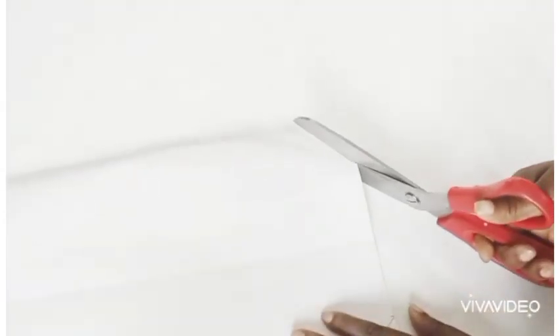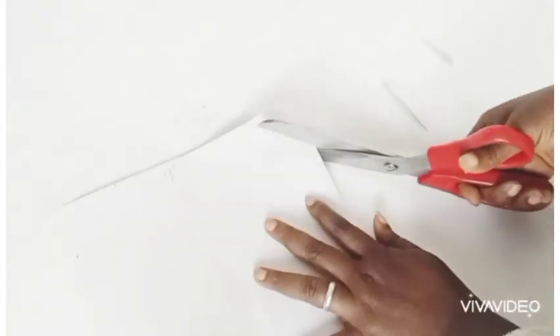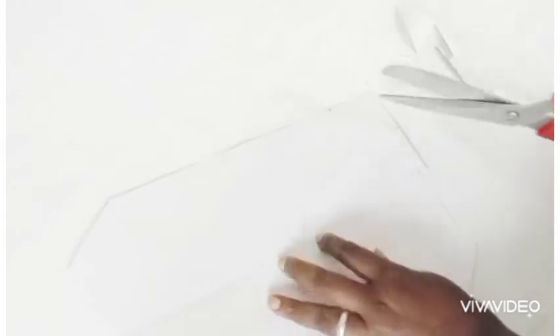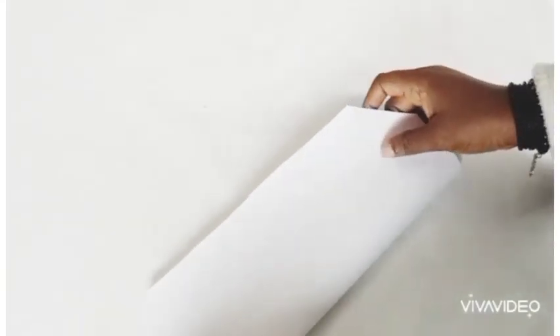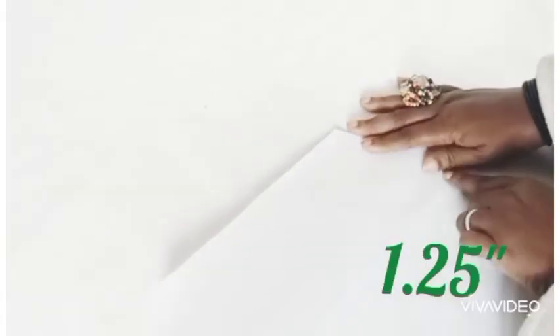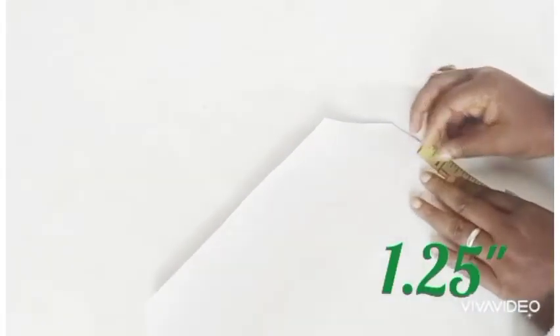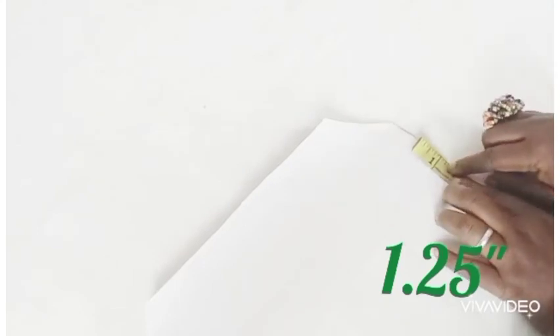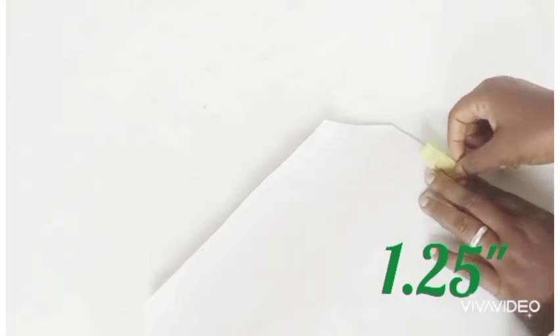We are going to be cutting the edges that we have marked, by two inches, as you can see. Remember we took two inches from each edge. So we are going to be folding this in two. We'll fold them in two and show you how to get the part for the face. We are using 1.25 inches when on fold, so when it opens up it will be two and a half inches.